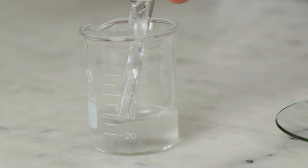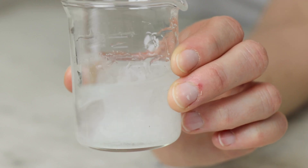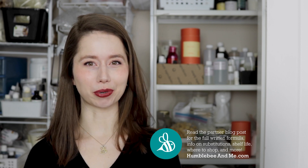That is all of our ingredients, so put everything in the beaker with the xanthan gum slurry, stir to combine, and then cover it so that everything can hydrate and dissolve. While we wait, if you are looking for more information about this formulation please make sure you are reading the full partner blog post, which is always linked in the description box below my videos. My partner blog posts always contain lots of extra information about the formulation, links to places to buy all the ingredients, information on scaling, shelf life, and sometimes also discount codes.